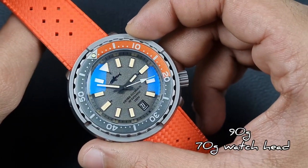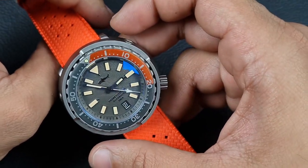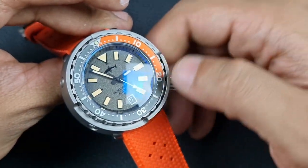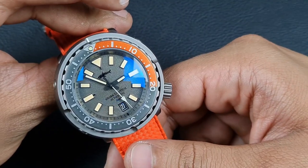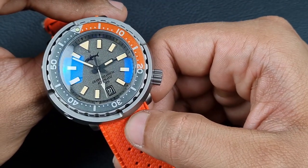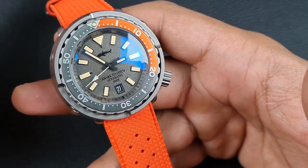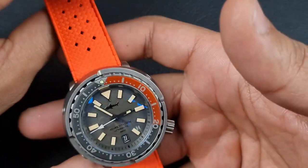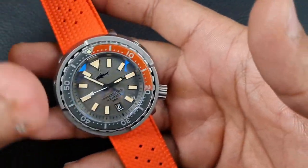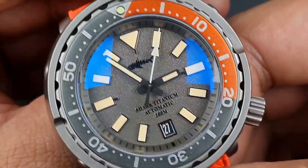The weight with the strap is 90 grams, and just the watch case alone is 70 grams — incredible for a tuna. Anyone who's handled a genuine Seiko tuna or its homages knows they typically sit around 150 grams, so this is just under half that. It's kind of trippy: you expect a heavy watch but it's so light in hand and wears even lighter on the wrist.